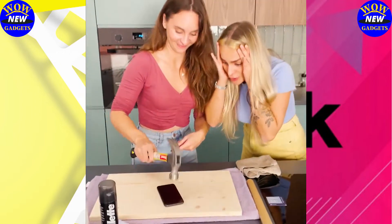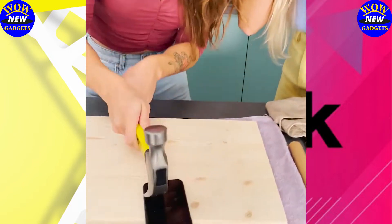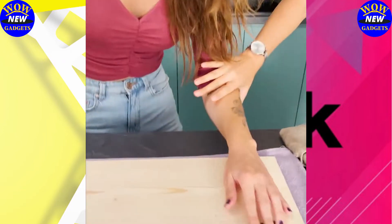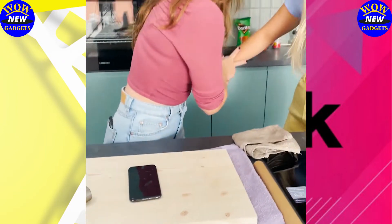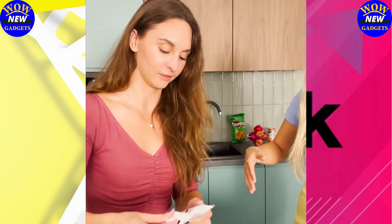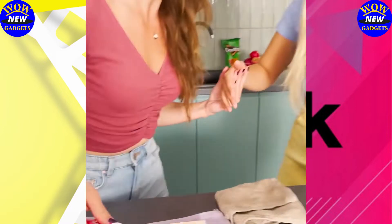What are you doing? No! You're smashing it up. Are you kidding me? Oh my god. She's laughing — she totally smashed it. It's okay. She seems very fine with it though.